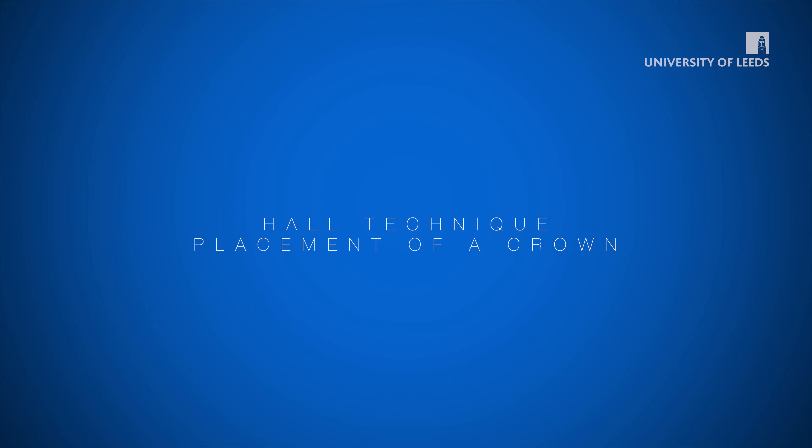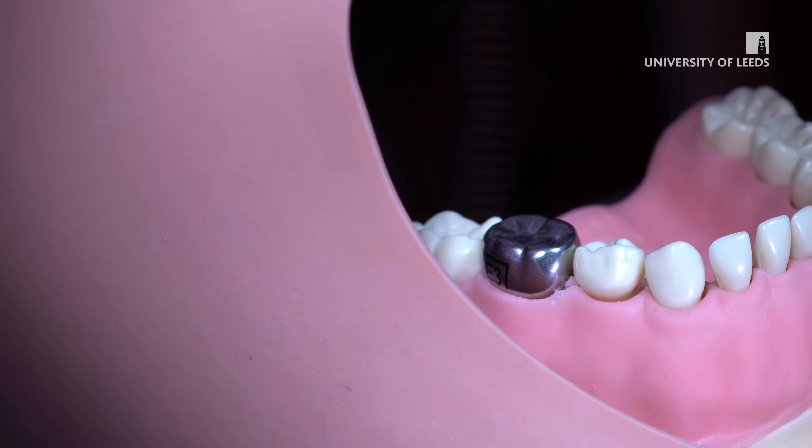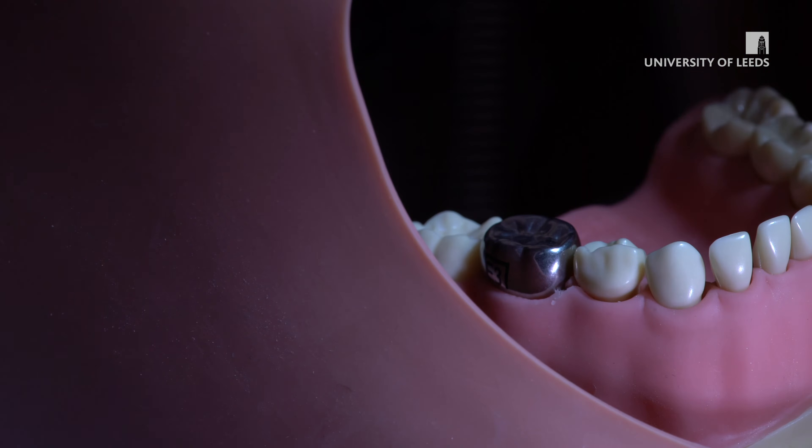Welcome to this clinical skills video tutorial for Hall Technique placement of a preformed metal crown. Use of a preformed metal crown placed using the Hall Technique may be a suitable restoration for a primary molar. Please see other educational material for detailed indications and contraindications.